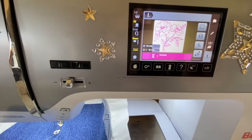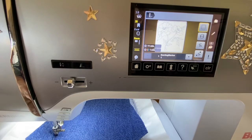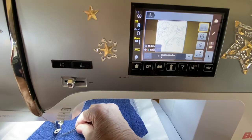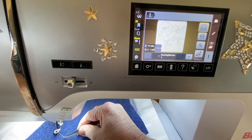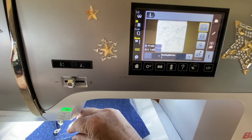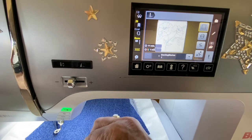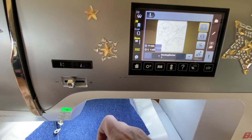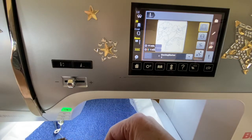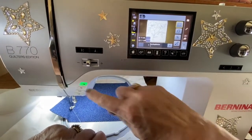I'll pull up my bobbin thread — I always use tweezers. Please keep your fingers way back, far back, away from the needle and out of the stitching area. Today I saw a photo in the embroidery groups of a gal who had a sewing machine needle through her finger — at all costs we want to avoid that. So now I'm going to press go and we're going to do a basting box.